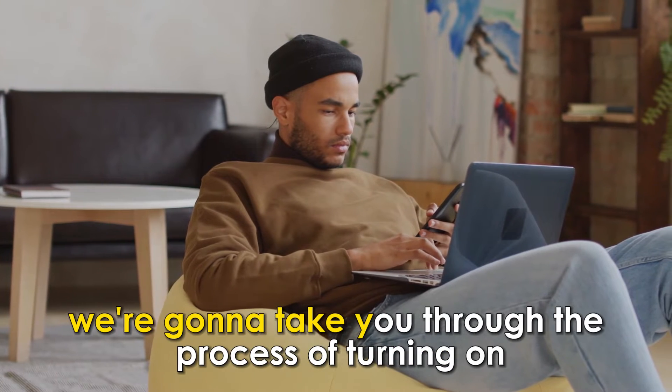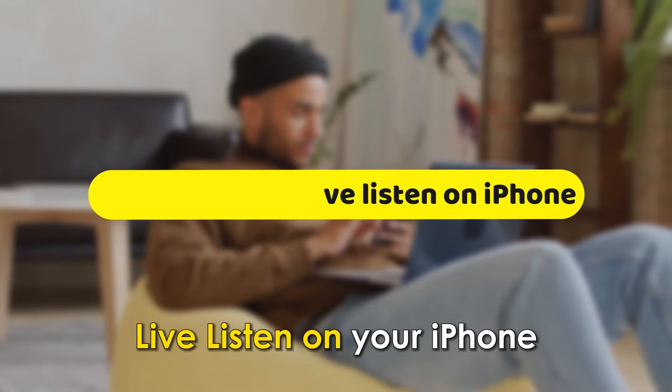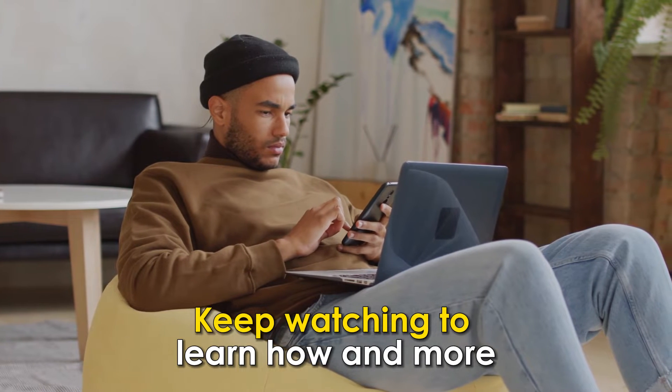In today's video, we're going to take you through the process of turning on Live Listen on your iPhone. Keep watching to learn how and more.